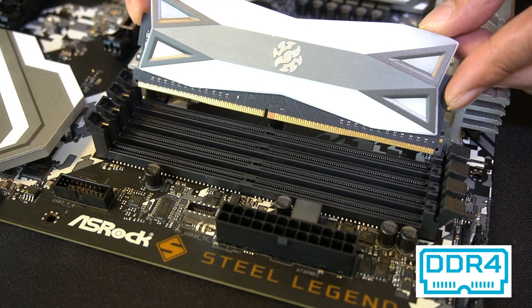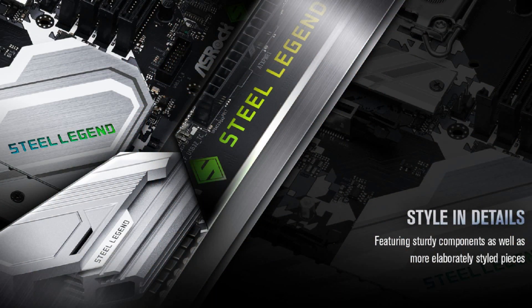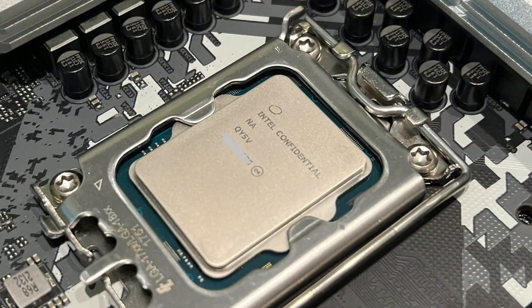The ASRock Z690 Steel Legend supports DDR4, which is what we'll be testing using DDR4 3600 memory. As usual with ASRock motherboards, it comes with great features including Dr. MOS, a 13 power phase design, and a 2-ounce copper PCB. This motherboard supports memory speeds above DDR4 5000 OC and all of Intel's latest 12th Gen Alder Lake processors.